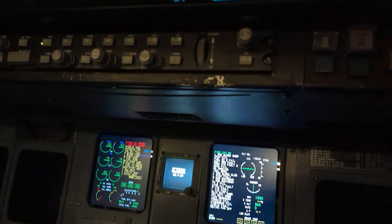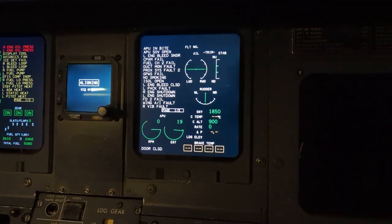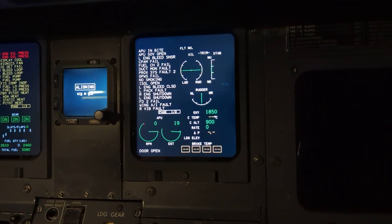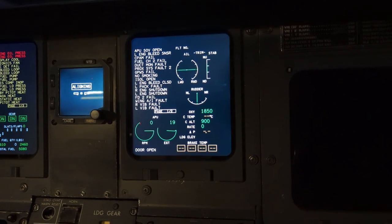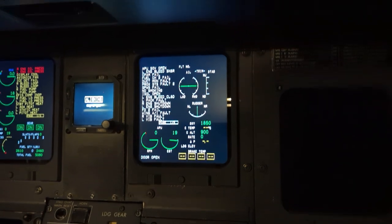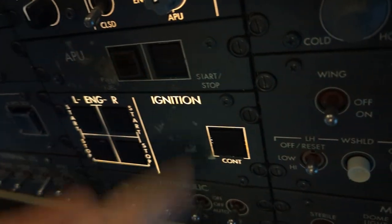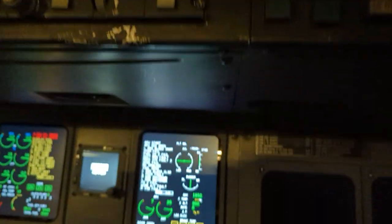Once that test is complete, I can now fire up the APU. Come up to the overhead panel, select the APU fuel fill switch light, come down on ED2 on the status page, looking for PDIGS APU inlet, SOV open, and the door is open. Once the door is open, we can come up and press in the APU start-stop switch light and observe the APU start.